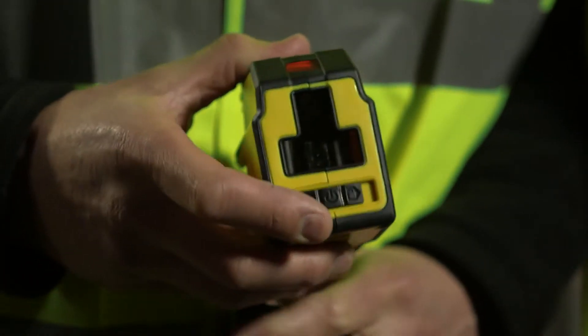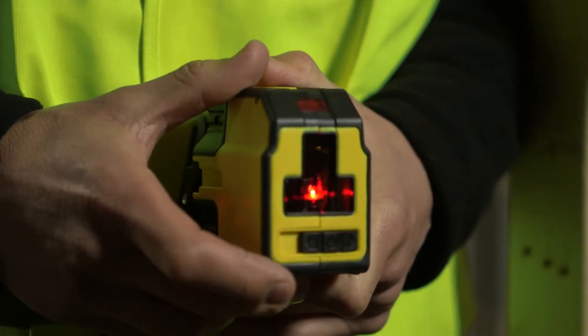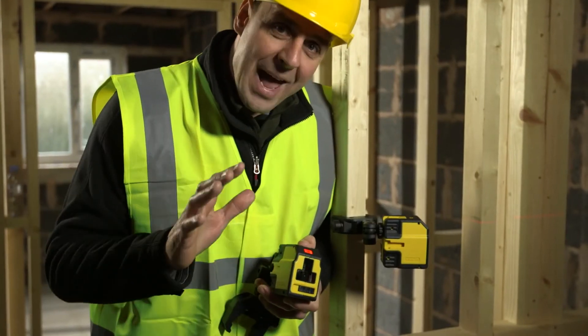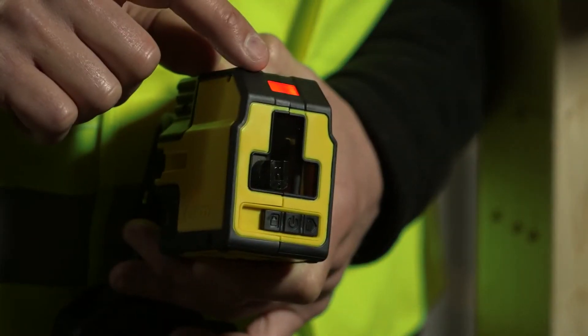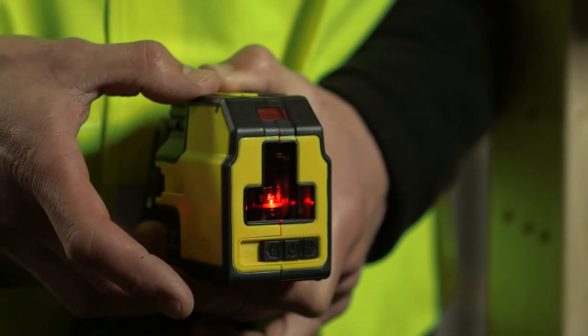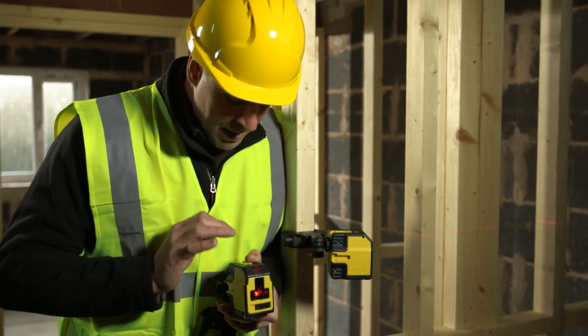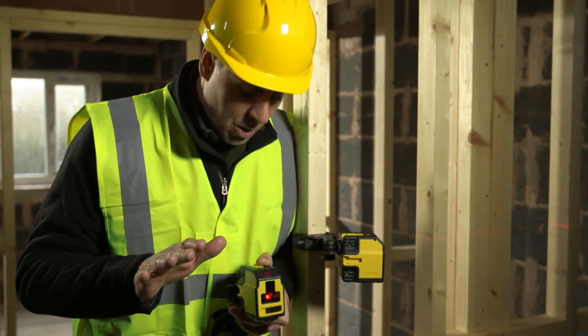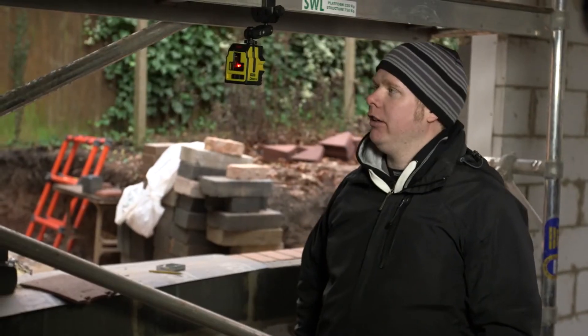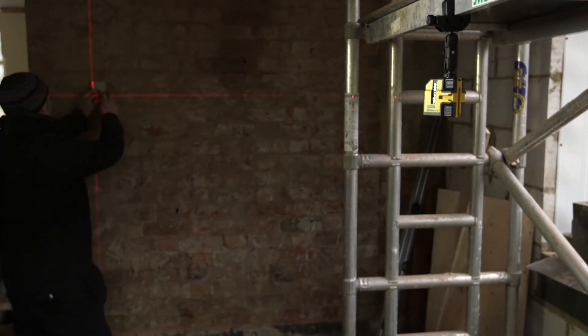To use the machine it's very easy — you have a switch at the front. When you click it into self-leveling mode, if it's way out of level the red light on top will indicate this. As soon as you get it close, the self-leveling mechanism takes over at four degrees. You can have it either way and it just self-levels and holds itself into position.